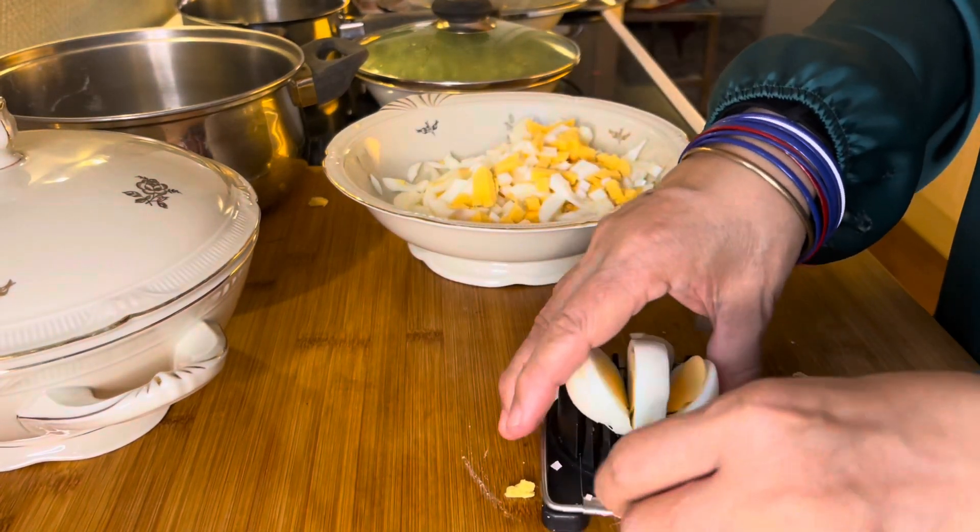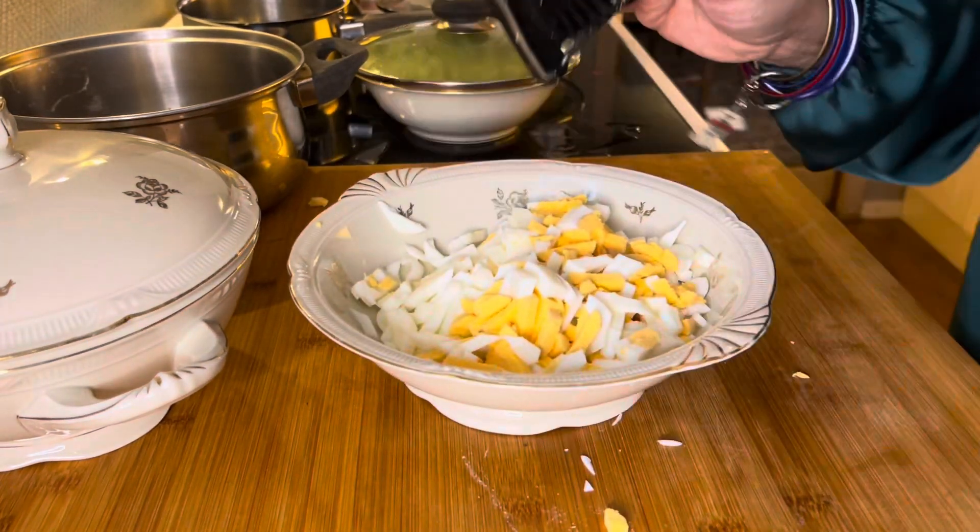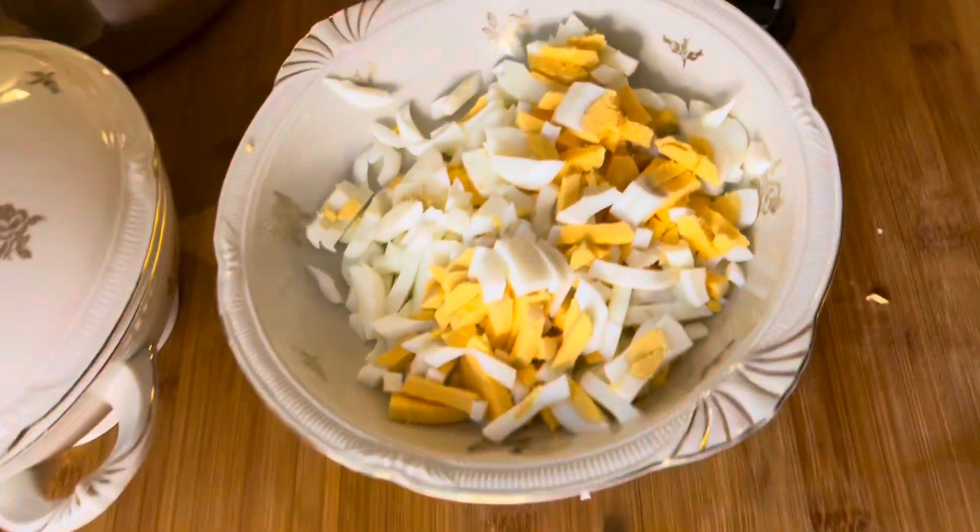A lot of eggs — six pieces, guys — and then cut them into small bites like this. That's it, guys — that is the egg.